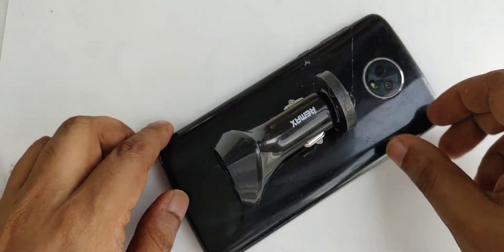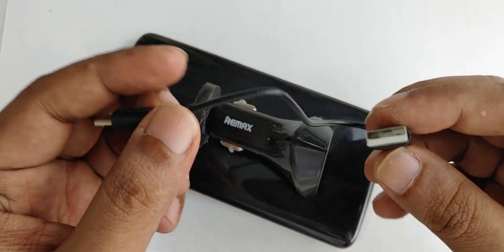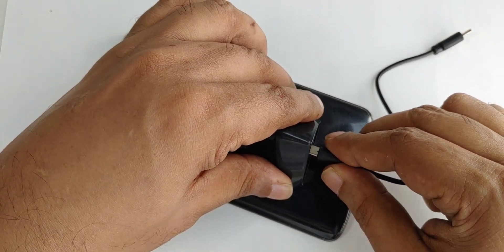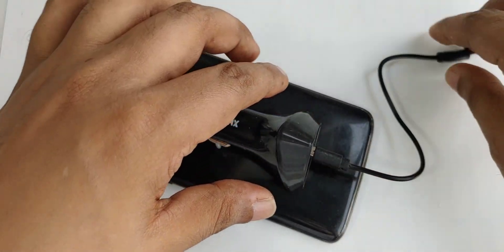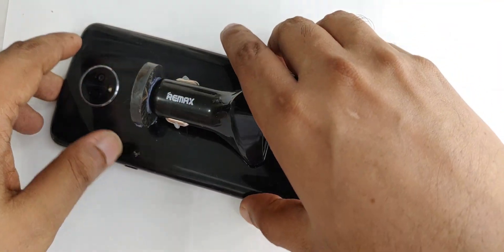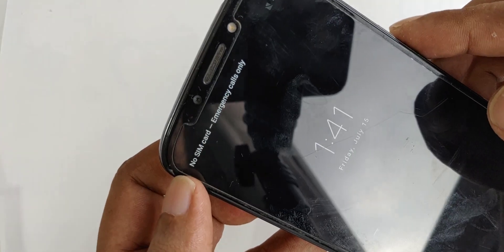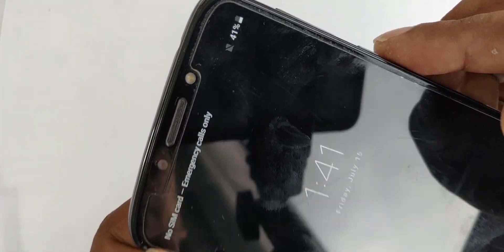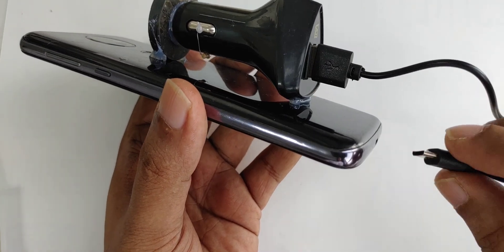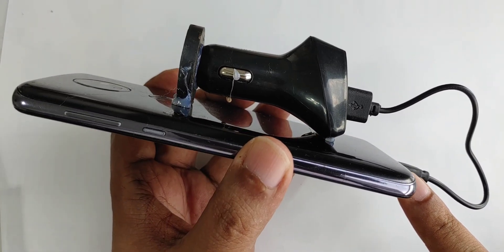Now we have to make a connection. If you have Type-C you can use Type-C; I have micro USB and my phone is micro, so you can plug in just like this. Before I plug in, I'm going to turn it on — and you can see there is no SIM card, no signal. So what I'm going to do is one, two, three — okay, everything is done.